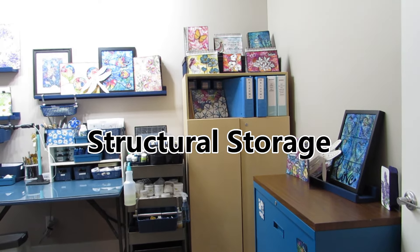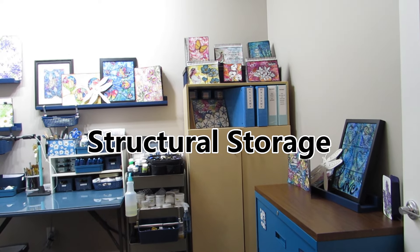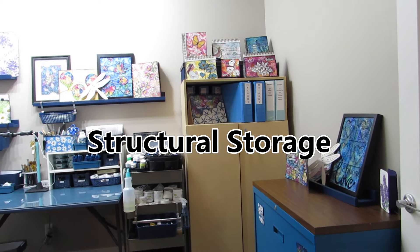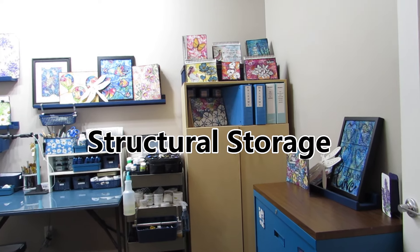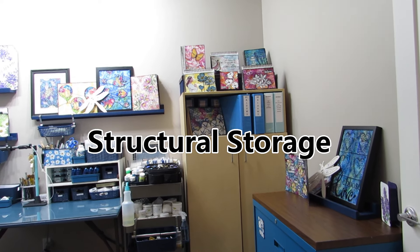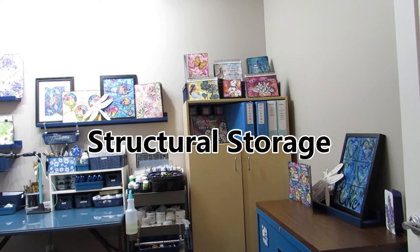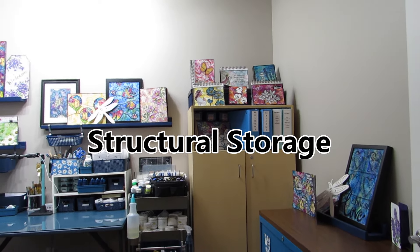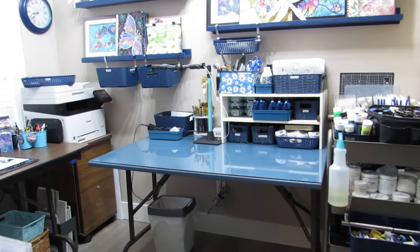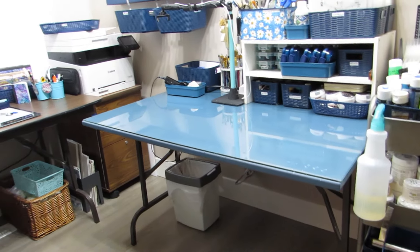First things first — where do you start? Well, we need to start with the things that are going to take up the largest footprint in your space: the work table or desk, the cupboards, the shelving, the filing cabinets, the bigger items. So in my workspace, I have two workstations.